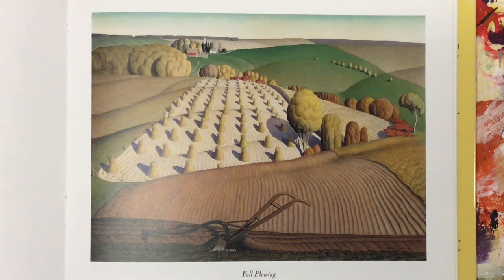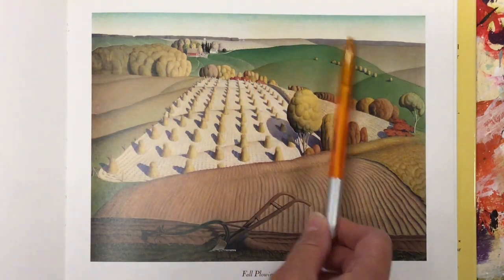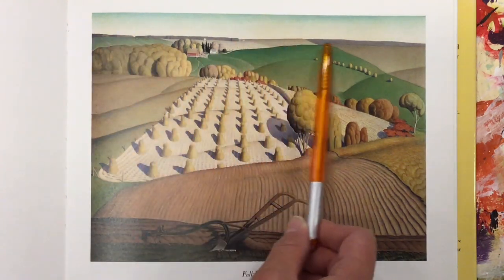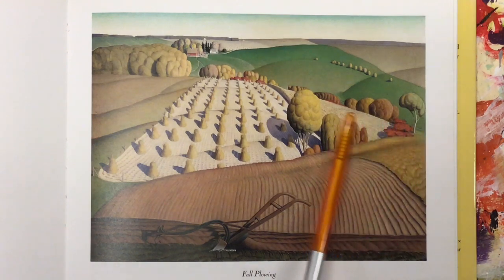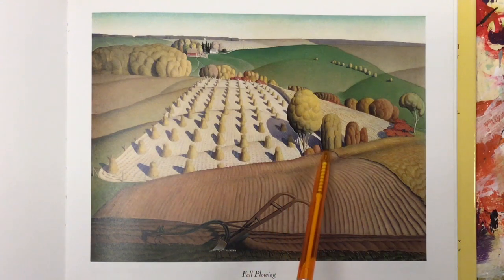This is one of Grant Wood's landscapes called Fall Plowing, and you can see it's a landscape because it's a picture or painting of outside. Anytime you have a landscape you will have a scene from the outdoors. You have a horizon line right here, and the horizon line is where the earth and the sky meet. This line goes across the page, and he used all sorts of different types of lines to create his landscape, breaking it up into sections.